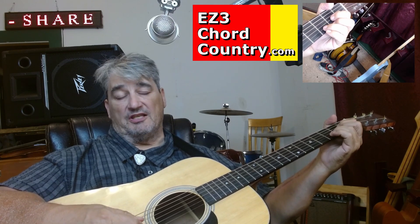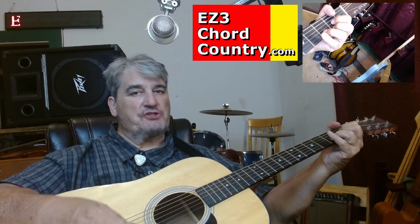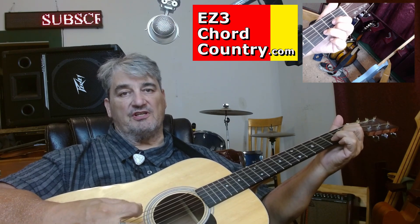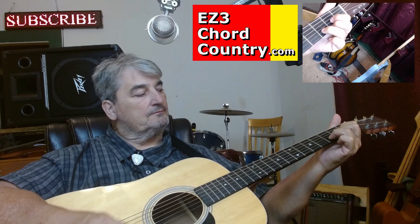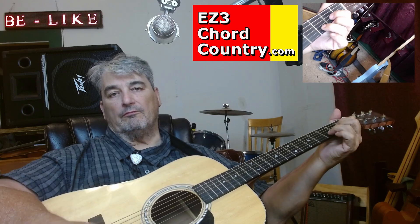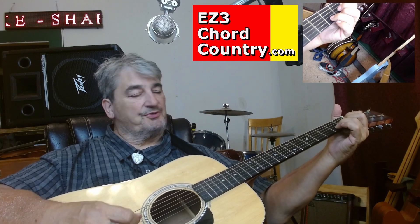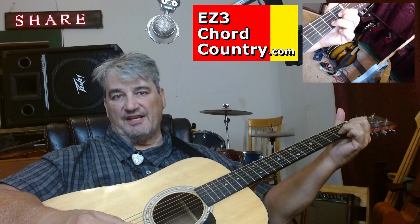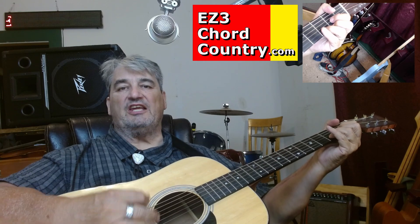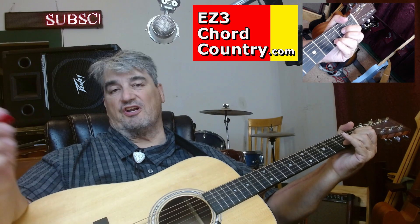Another thing you'll see me do with the Delta chord sometimes is this. Say I'm going to do a verse, then a chorus, and now I'm going back into the next verse. Sometimes what I'll do instinctively is go from the Delta, hit those three strings — it's a Delta flat — and slide it up. It just gives you a little bit of a demarcation there. You've done this thing, now you're doing something fancy, and then you start into the verse. It sounds kind of cool.